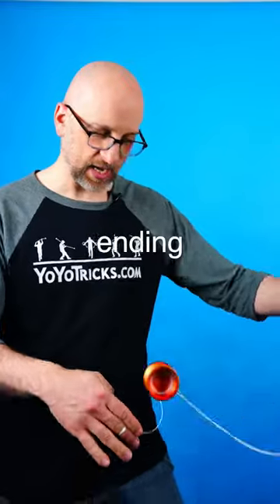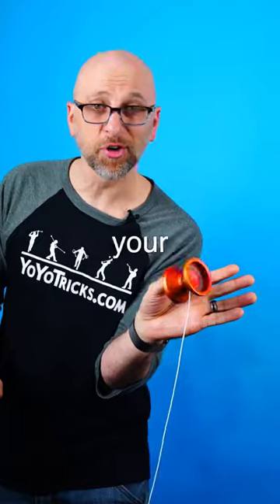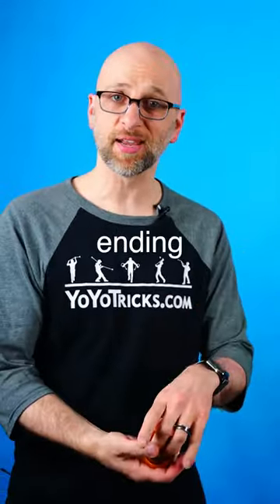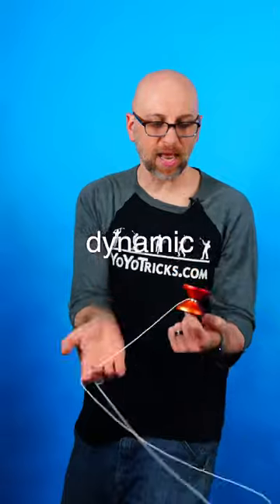The finger grind is a great trick for ending combos with flair. The thumb grind rotates the yo-yo right around your hand. For the tail end grind, you catch the yo-yo between two fingers — it has a great ending. The palm grind looks great, and if you're quick, you can end it with DNA. And the finger spin is easily the most dynamic of them all.